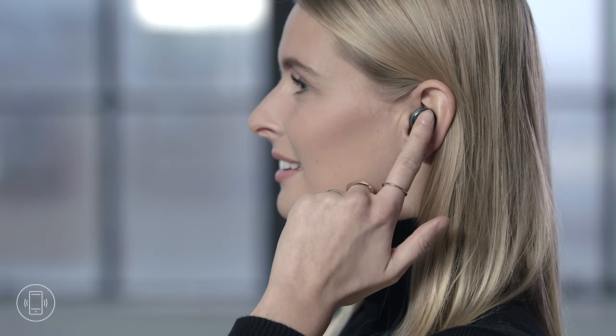Tap either the right or the left earphone to answer a call. Double tap the right or the left earphone to end a call. Hold either the right or the left earphone for 5 seconds to reject a call. Tap once on the left earphone to turn on transparency mode if you want to hear ambient noises, and tap again to turn transparency mode off.